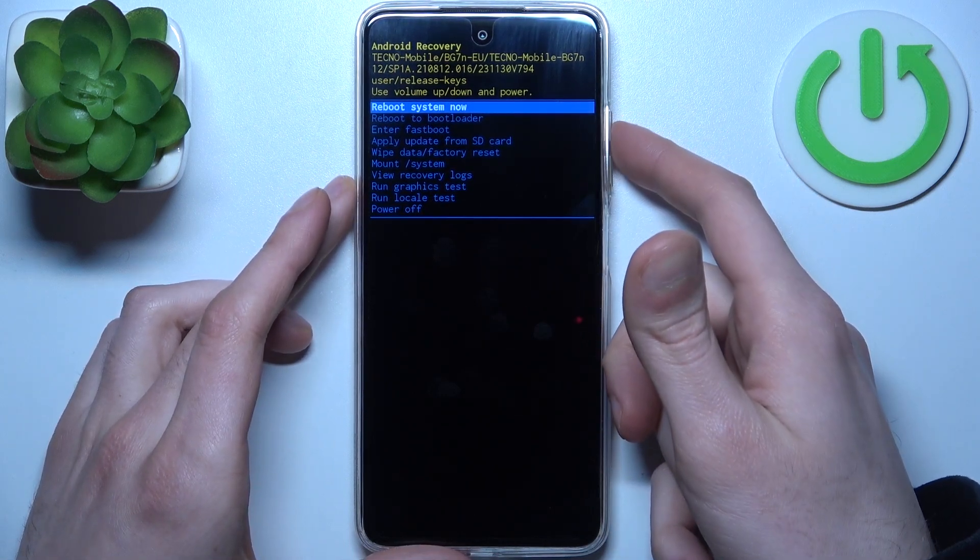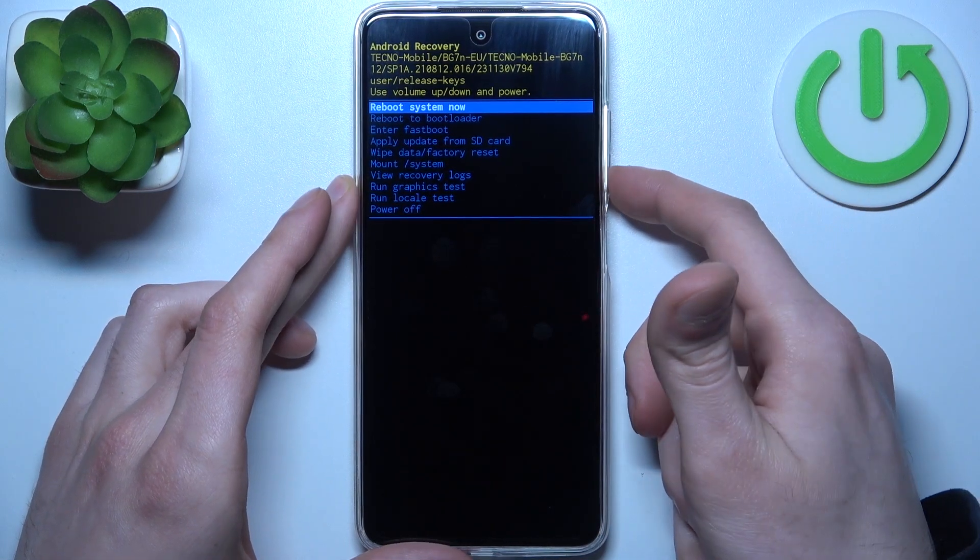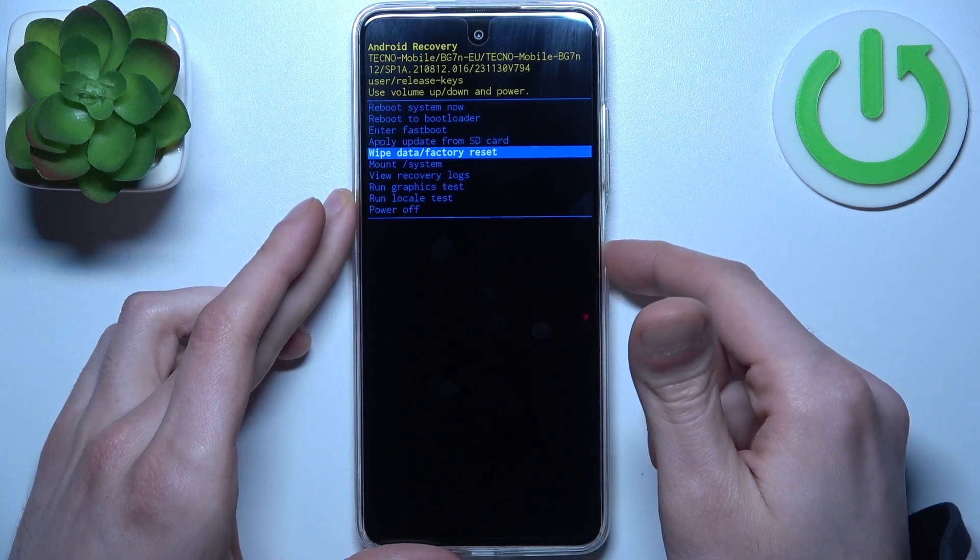In the following menu, use the volume keys to navigate and the power key to select. Select the option 'wipe data factory reset.'